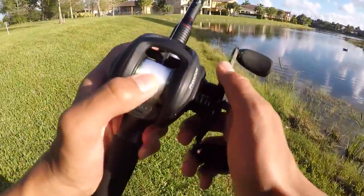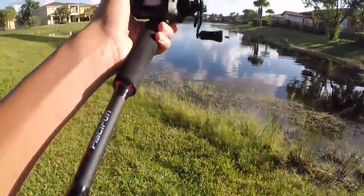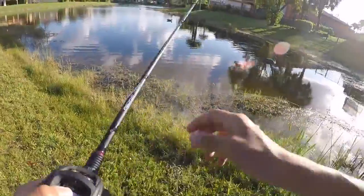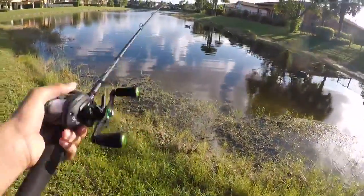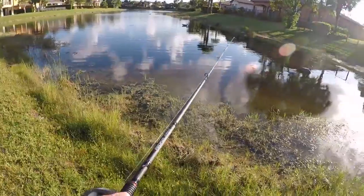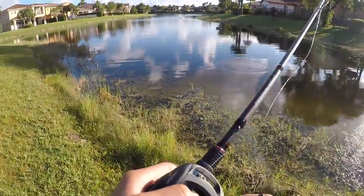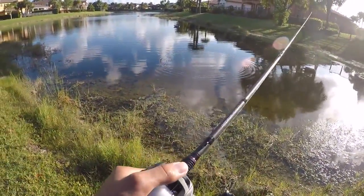Alright guys, I made it to the spot. I've got the Pissifun Torrent paired with a Pissifun Phantom, and right away this rod is insanely light. It's also super sensitive, and from what I can tell so far it's really durable. I've only caught a few fish on it so far but I absolutely love it. I'm going to go over the specs real quick and then we'll get into straight fishing.